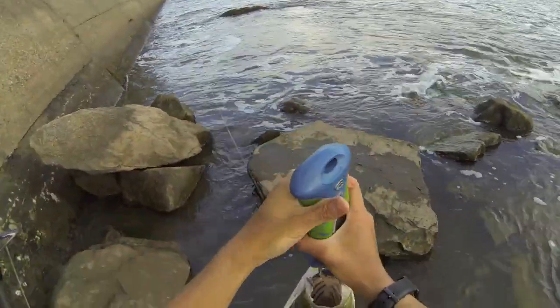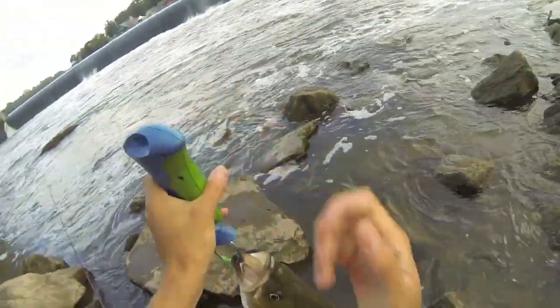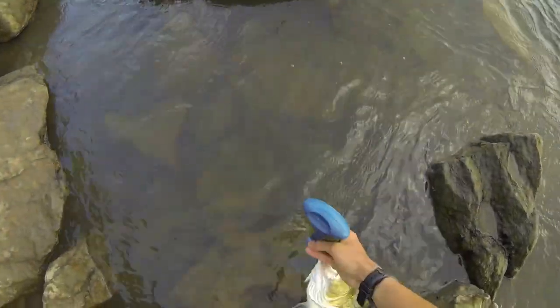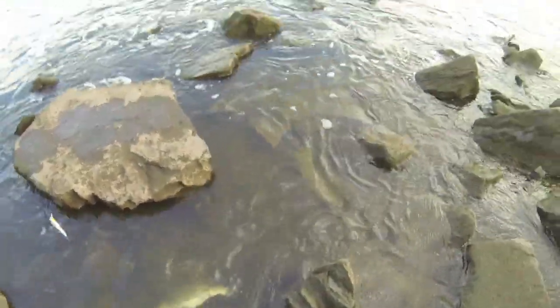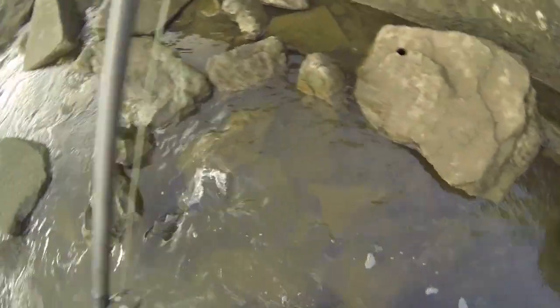Just getting the hook out of him. Oh goodness, beautiful fish. Wow, that is a fat striper. Goodness, awesome fish. Let him go — here you go buddy. Might need to resuscitate him a little bit. He's gone — there he goes.